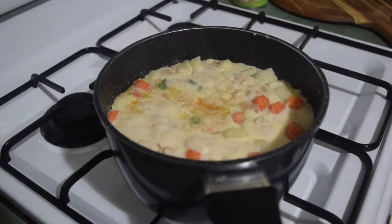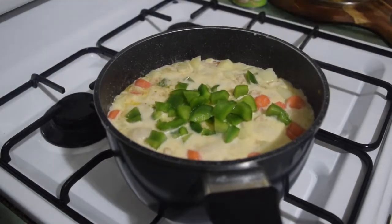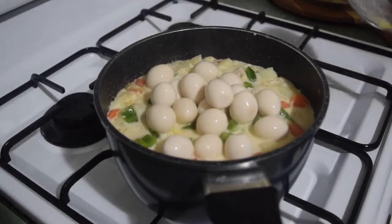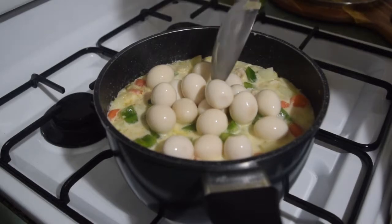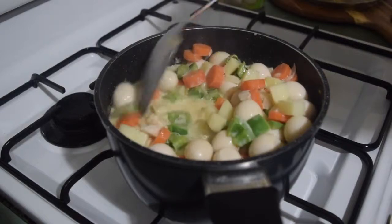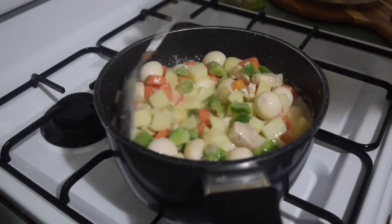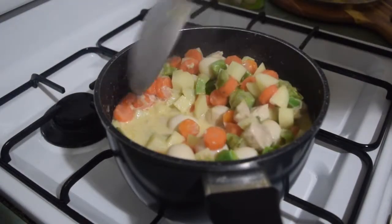And now the most awaited part — I added the remaining half of the pepper and of course the quail eggs. I'm glad to have found canned quail eggs because it cuts my preparation time since I don't have to boil and peel them. Plus, it has the same value as fresh eggs but with more pieces.